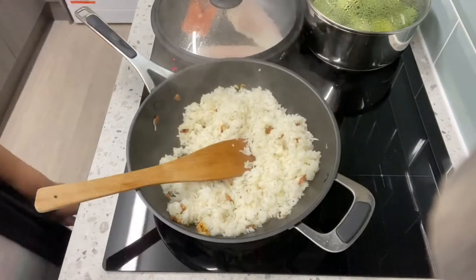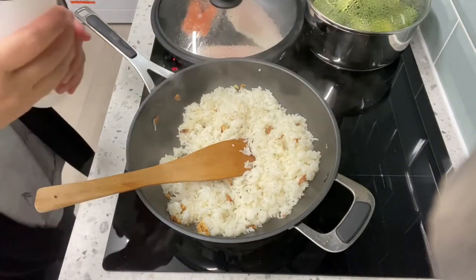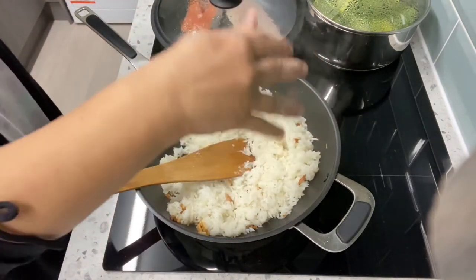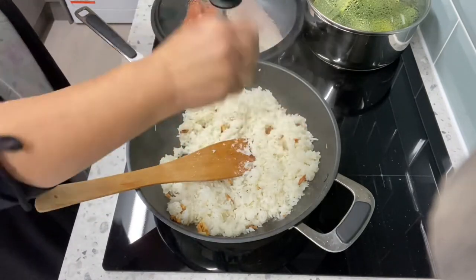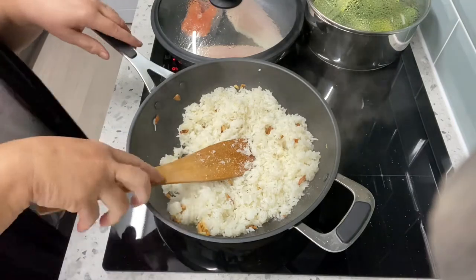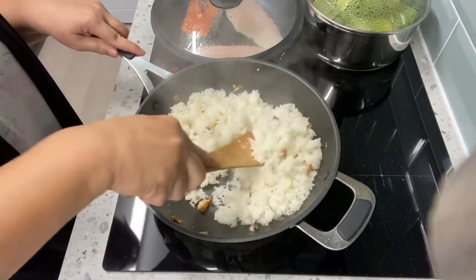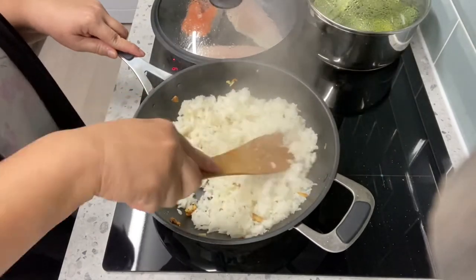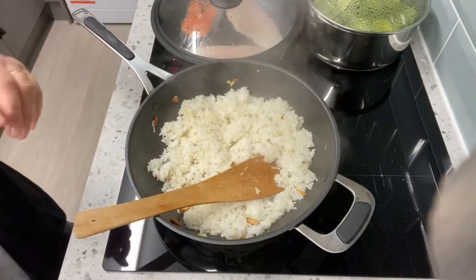Now we'll add salt — not a lot — and then stir it. Then add the green peas.